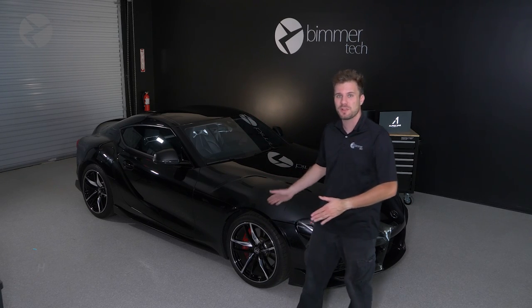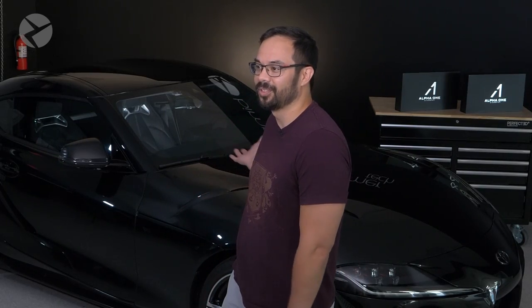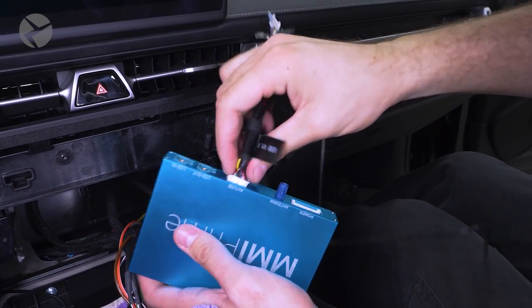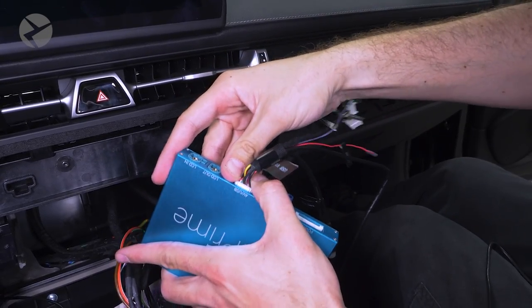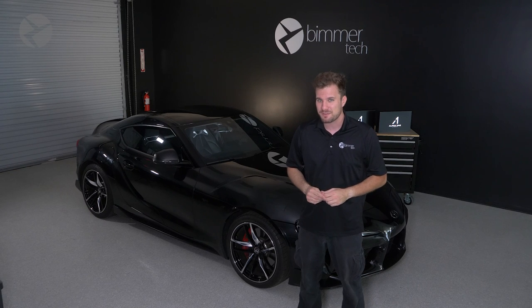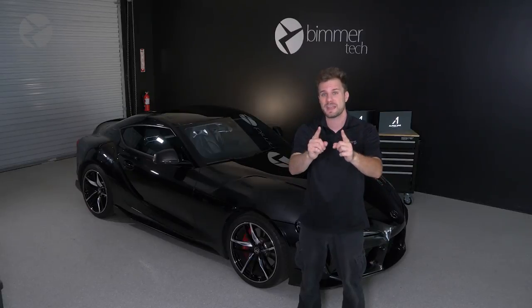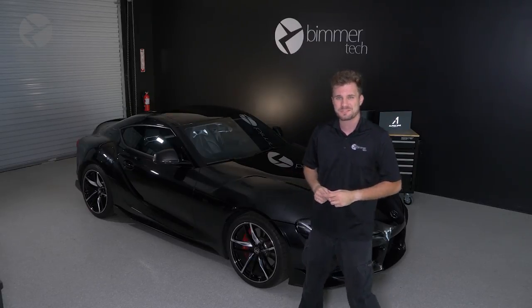Welcome back, I'm Dylan with Beamer Tech. Behind me is this beautiful Toyota Supra. You've seen it before — it belongs to Joe. He brought it in on a previous episode to get the installation of our wireless CarPlay and Android Auto MMI Prime done for his Supra. Now he has brought it back for the installation of our complete Alpha 1 speaker system. Join us for a step-by-step tutorial on how to install the Alpha 1 speakers in your Toyota Supra.